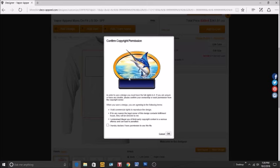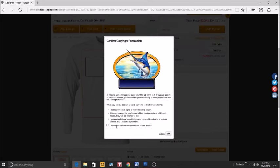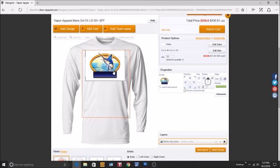Vector art created in Illustrator, CorelDRAW, or as an EPS file works best. If you have any questions about the artwork, email us or give us a call. Also, if you upload your own artwork, you must have permission to use it — it cannot be trademarked. Click OK once it's uploaded.